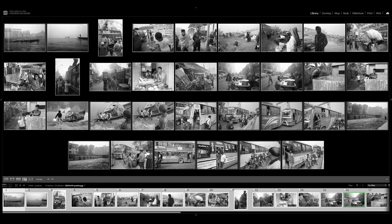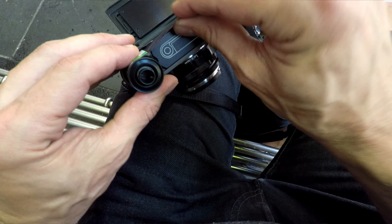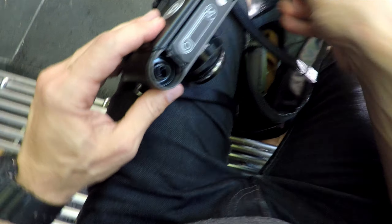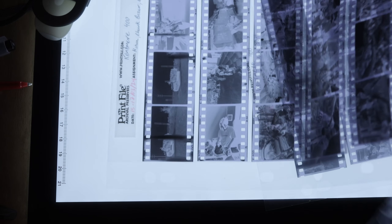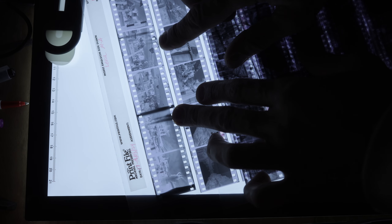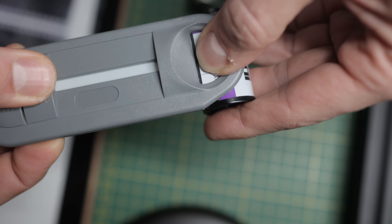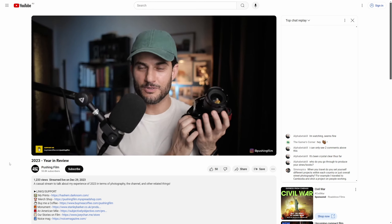I've owned it for about three or four years. As I started to develop more film and use this for the rolls where I would actually pull the tongue out — because you can either crack the can open or pull the tongue out — sometimes I like pulling the tongue out so I can reuse the cans for bulk loading cinema film. It makes it convenient to have the film tongue pulled out so you can pre-cut it and have it ready when you go into the dark bag to develop film. The more I used it, the more I started to find subtle light leaks on the first few frames.